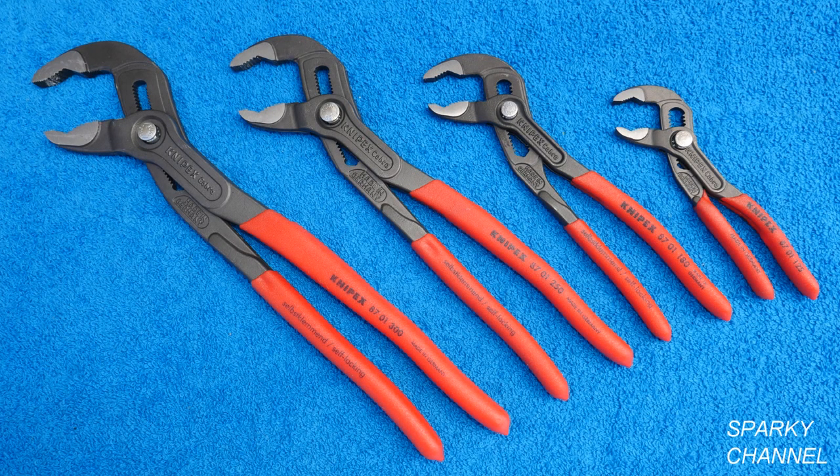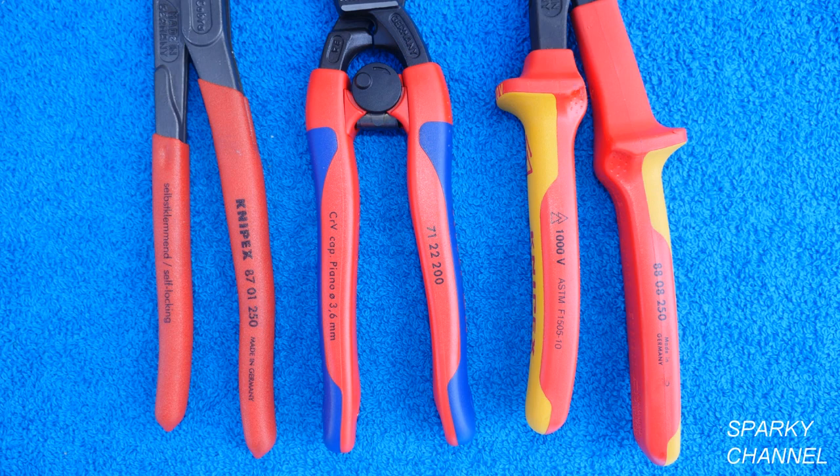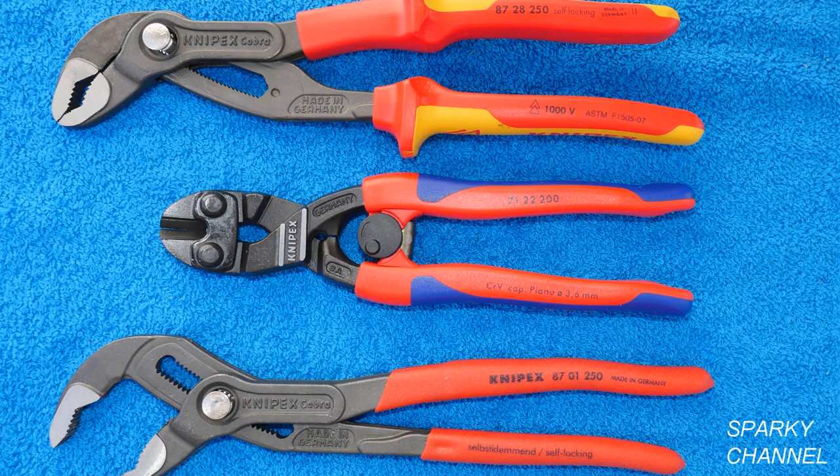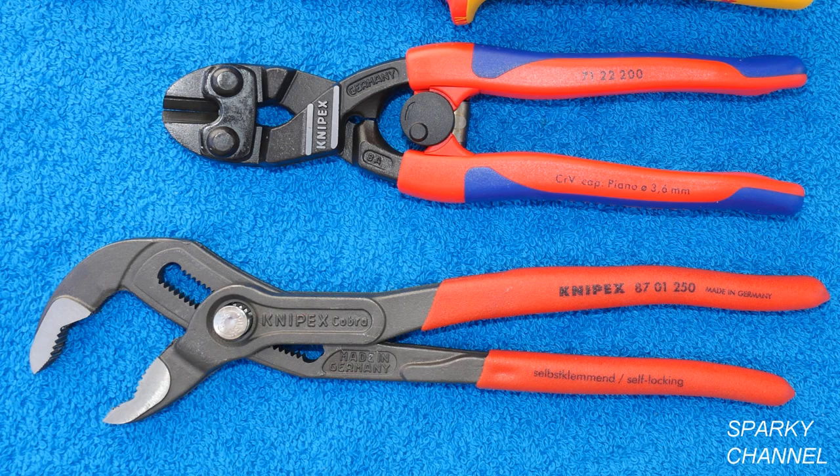Both the Alligator and the Cobra pliers come in many different sizes and they come with three different styles of handles. Here you can see on the top of the screen an example of the 1000 volt insulated handles. In the middle of the screen you can see an example of comfort grip handles, and on the bottom of your screen you can see an example of the Knipex standard handles.